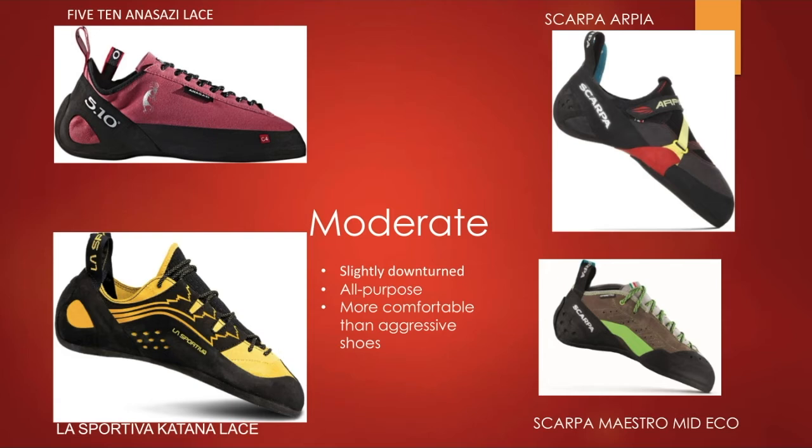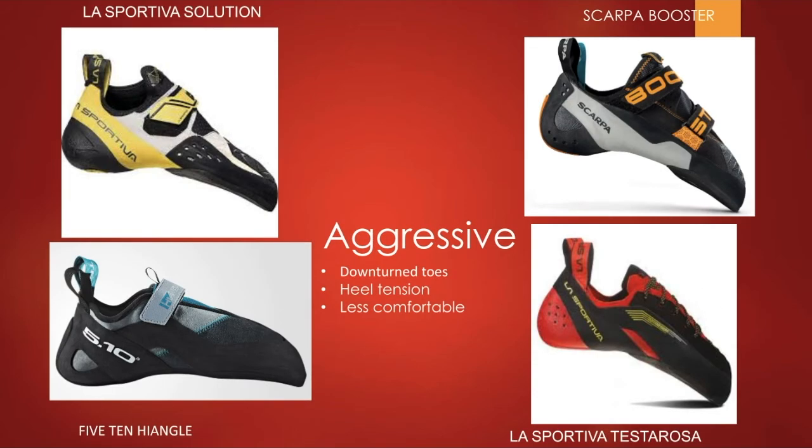You don't need something more aggressive unless you're going on a steeper route, which is where aggressive shoes come into play. These are definitely a big purchase and a big step in your climbing equipment collection, as they have the most downturn of all shoe types. The heel tension is also tighter on these because you want to be able to use your heel for heel hooks. There are also different types of rubbers on the heel, which is an important factor when deciding what shoe you want.